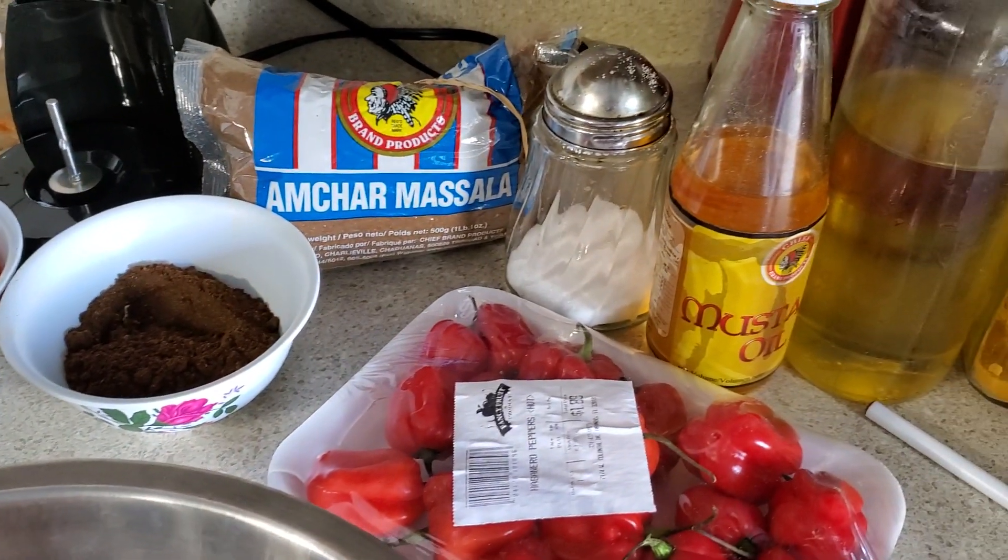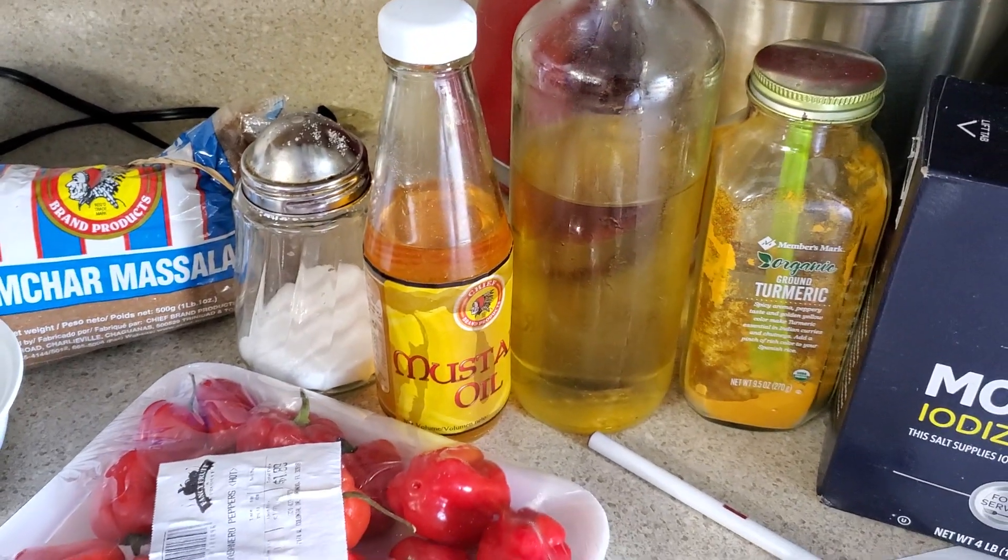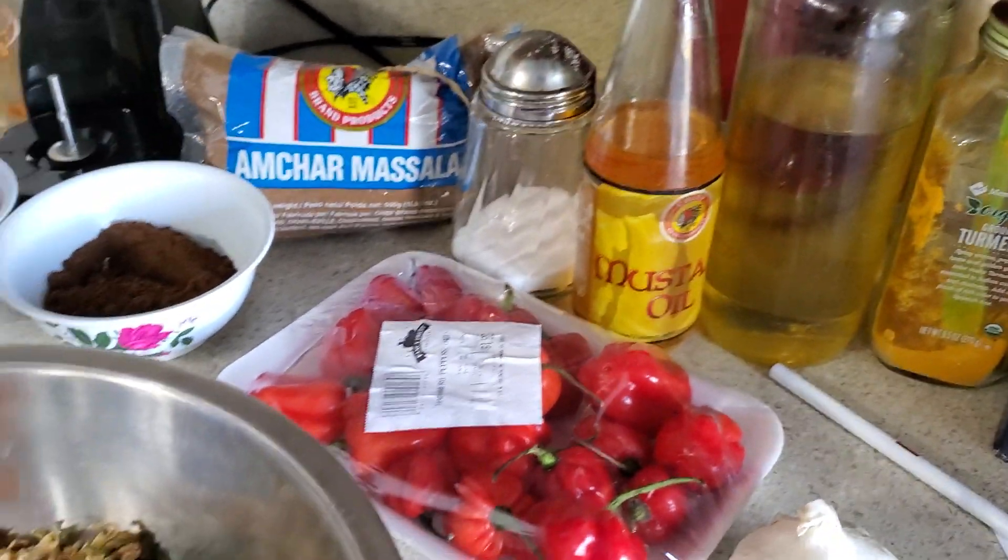Salt, mustard oil, vegetable oil, and turmeric. And now for the process.